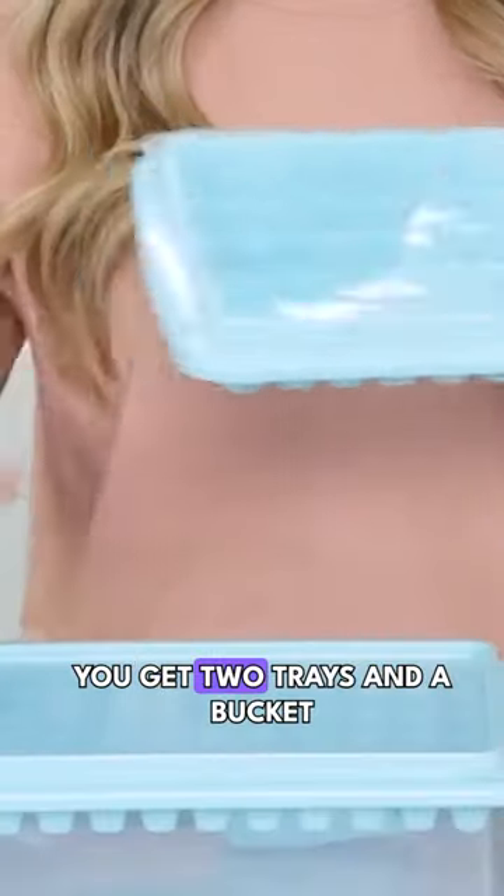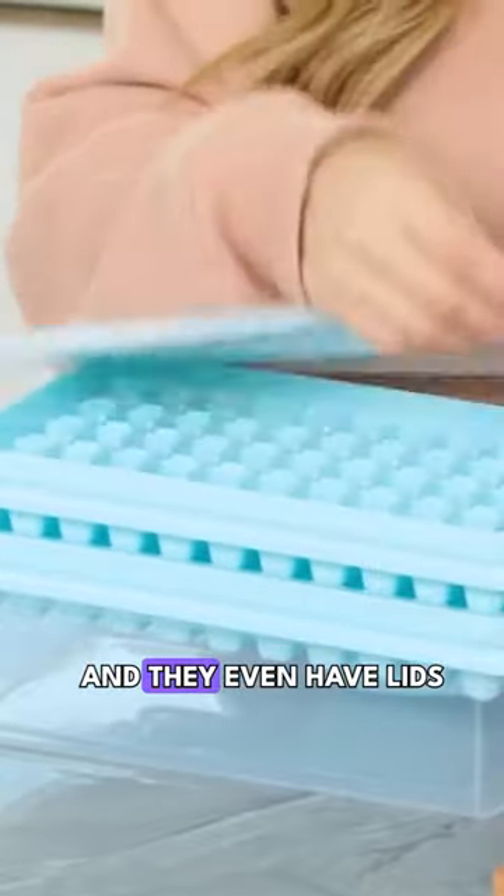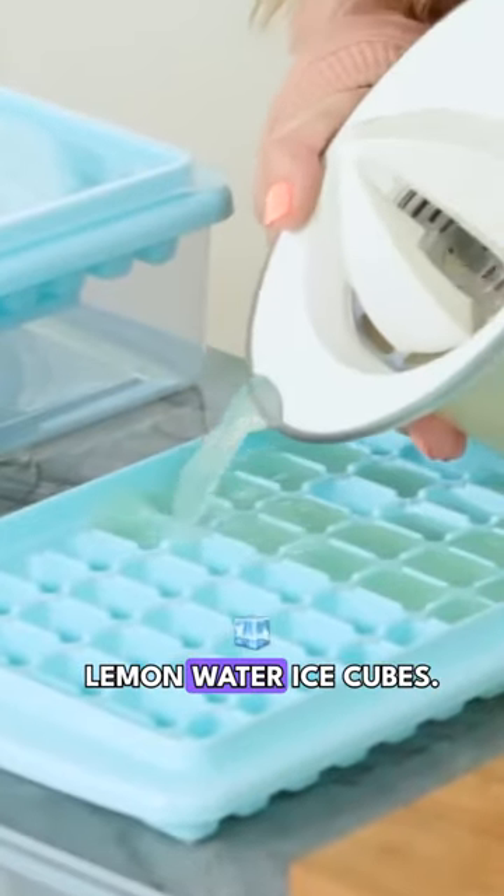Ice cube trays! You get 2 trays, and a bucket, and they all stack. And they even have lids, and make some little lemon water ice cubes.